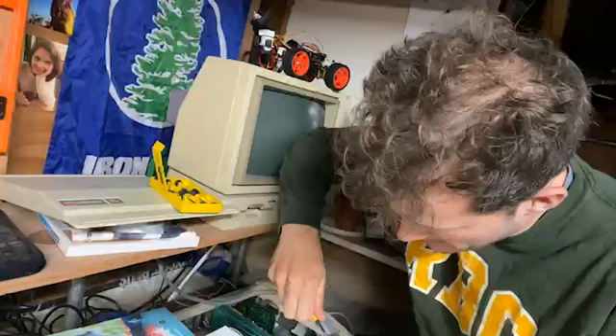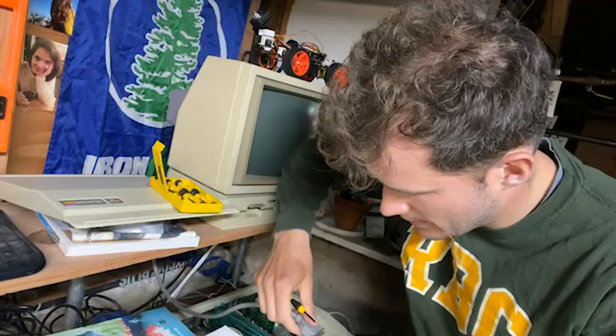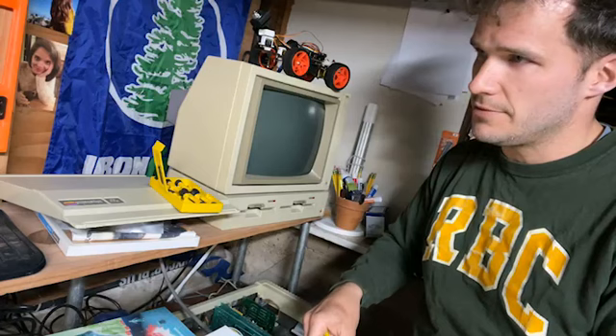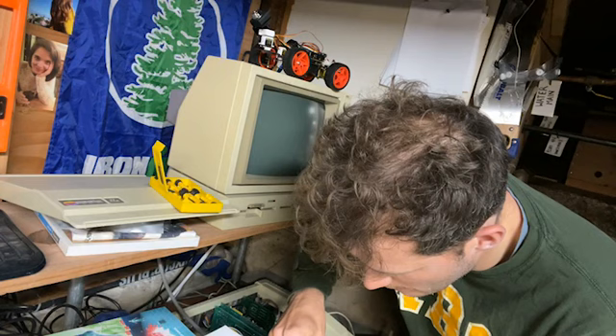This is the kind of stuff you should really do before you start the stream. I'll have to show my other setup for games, which uses the Raspberry Pi. Let's go over here — that's better.